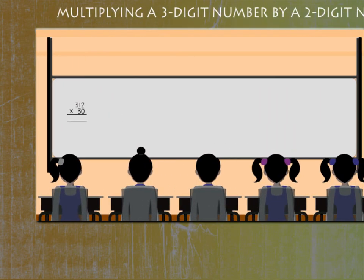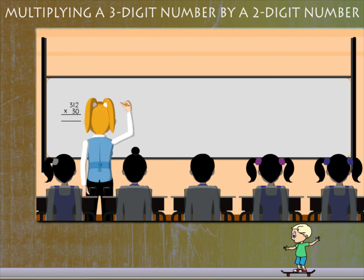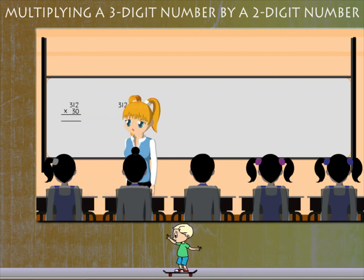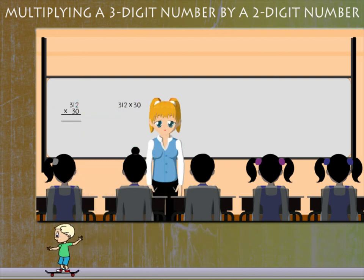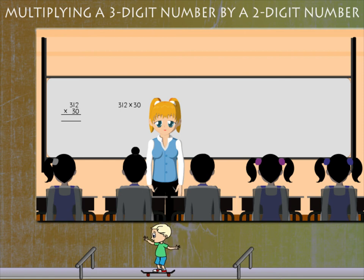Multiplying a 3-digit number by a 2-digit number. The question on the board is 312 into 30, and in comes Teacher Nancy. She explains that it's easy to multiply this number if you break it down into 1s, 10s, and 100s.